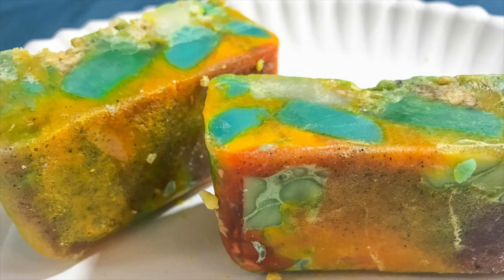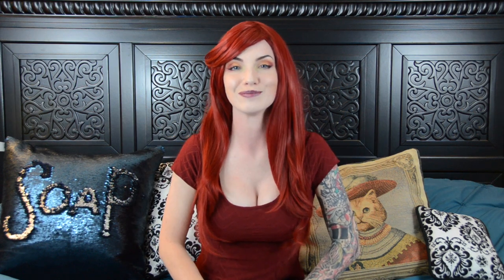Now for what you guys have been waiting for. As one of my subscribers, Mary puts it, this is the Lush Soapenstein's monster. Are you guys ready to see how this became this? I will have a poll near the end of this video where we will figure out what we want to call each other.